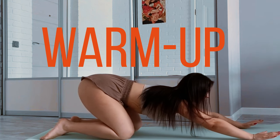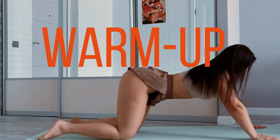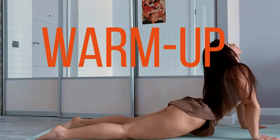Warm-up. Begin with a brief warm-up to get your blood flowing and prepare your muscles. You can do light cardio exercises like jumping jacks, jogging in place, or high knees for 5 to 10 minutes.